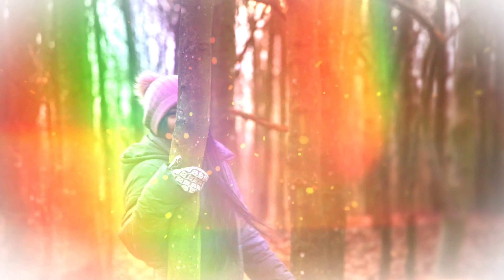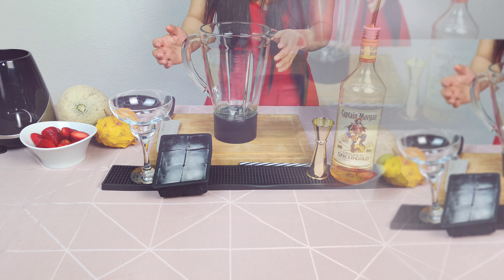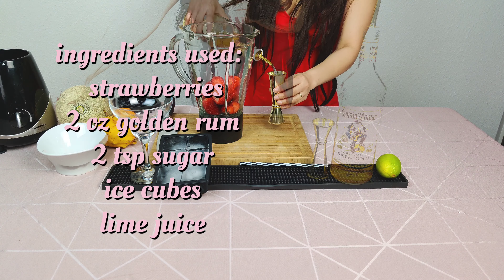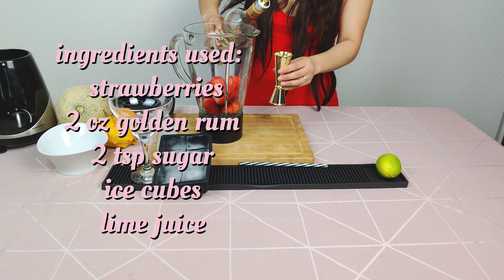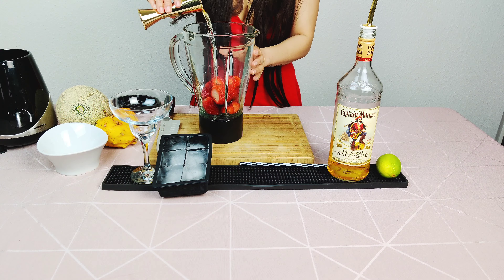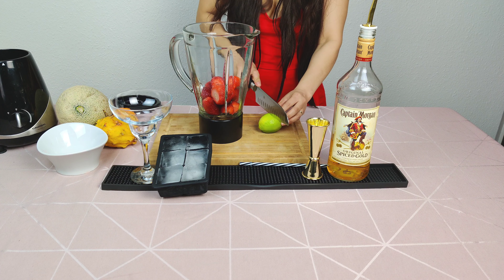Hi guys, welcome back to my YouTube channel. For today's video I'm going to share how to make a strawberry daiquiri. Strawberry daiquiri is originally made of light rum, lime juice, and syrup, and the ingredients are combined with crushed ice in a shaker. But in this video I made a refreshing twist of a classic cocktail recipe.